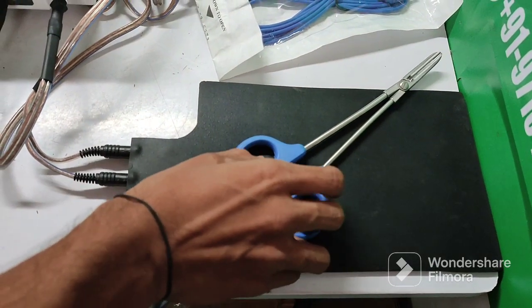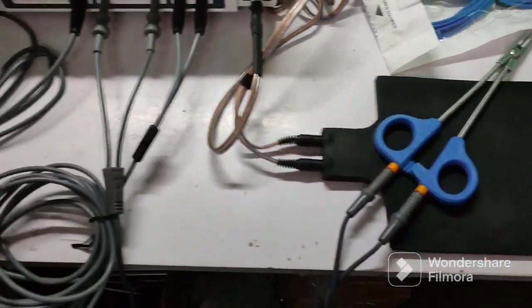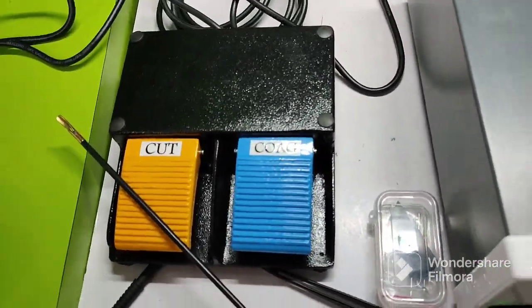This is the sealer with passion plate and sealer cutter, 5 mm x 330 mm.